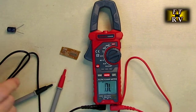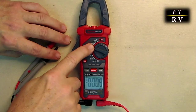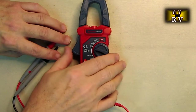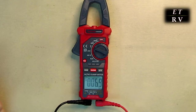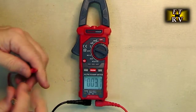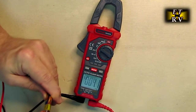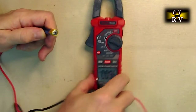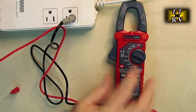The current settings use measurement through the coil itself, while voltage uses the leads. On the voltage setting with DC selected, I go across this battery in reverse direction and it shows minus 1.6 volts.